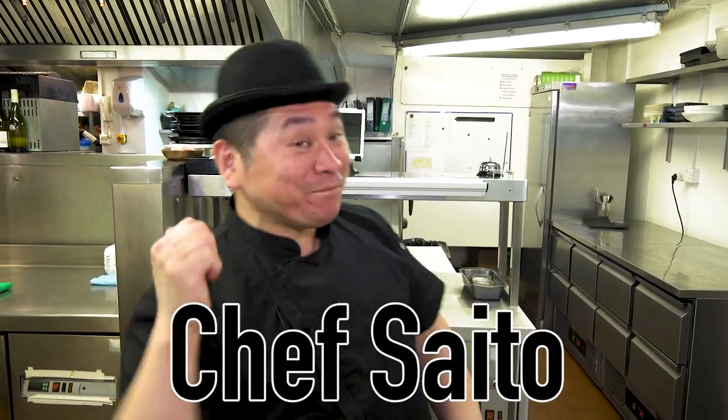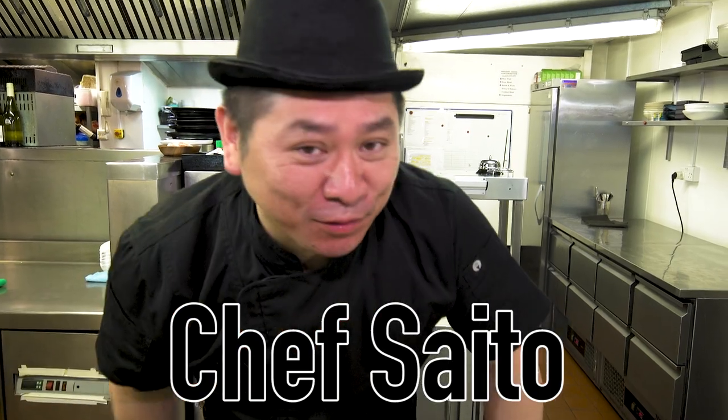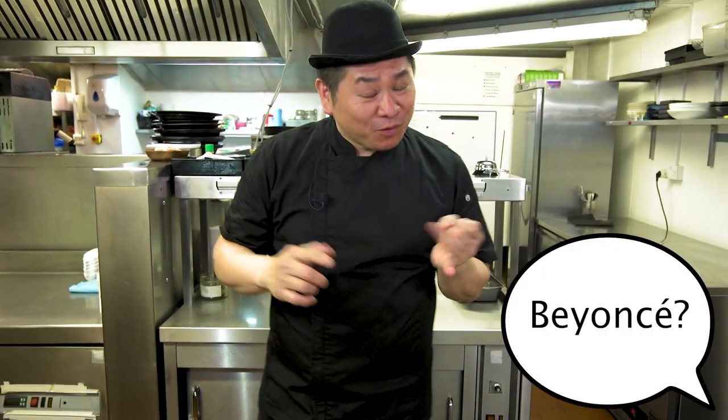Hello everyone! This is Chef Saito. Today I have a very nice guest. It's very famous in the world, and beautiful and fresh. Maybe she's from Scotland. World famous. Today's guest — Miss Salmon!